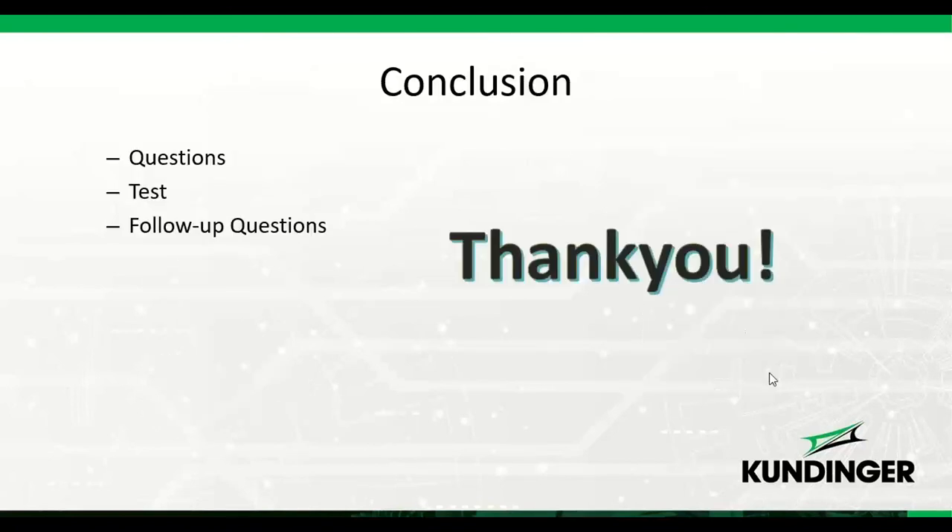That's all we have for today. Any last questions? You'll be receiving a follow-up email with a couple of evaluation questions — please answer those and return them to us. Thank you for attending today. If there's anything else we can help with, let us know.